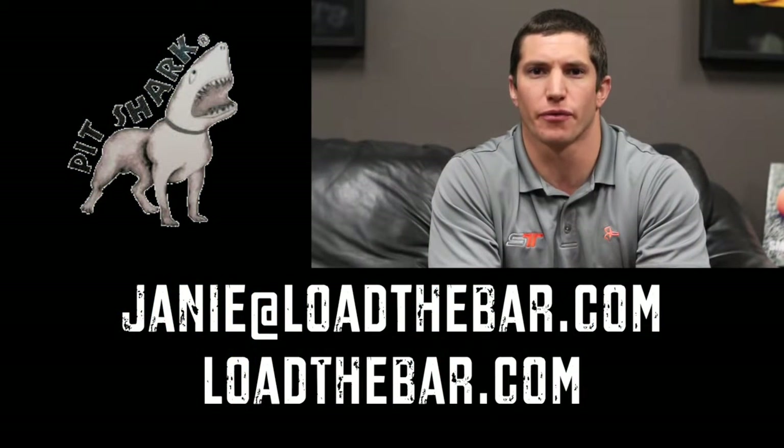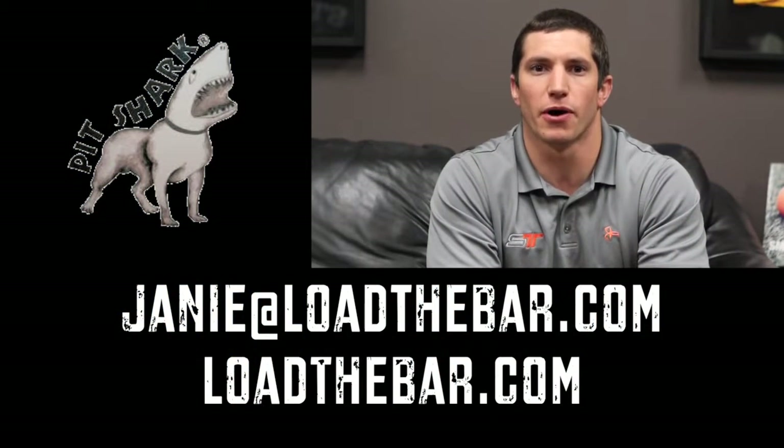Thanks for checking out the videos from Pitchhark. If you have any questions, go to loadthebar.com.